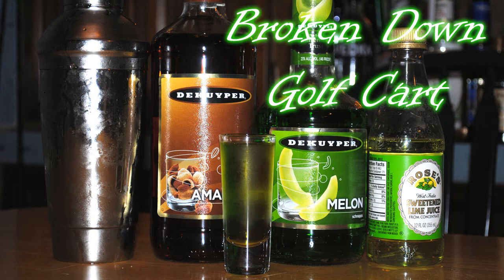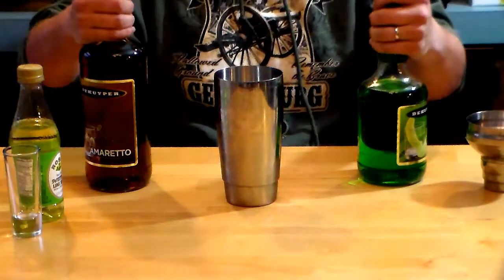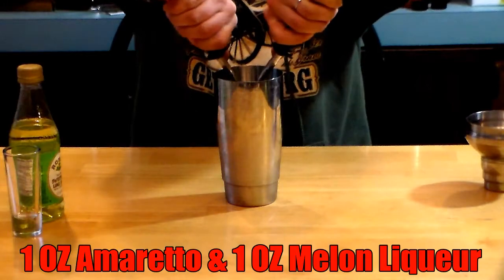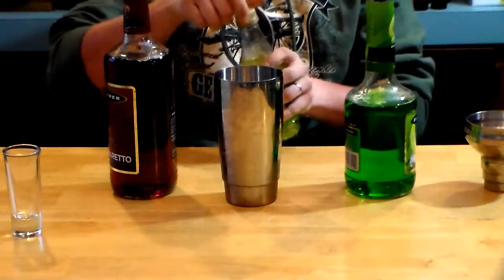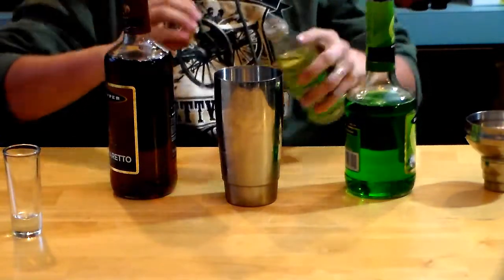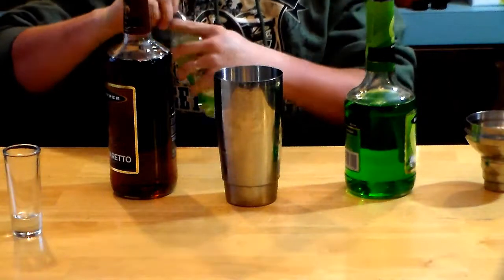Here's a really good shot called the Broken Down Golf Cart — why, I have no clue, but oh well. You want to take a shaker full of ice, fill it with one ounce of amaretto and one ounce of melon liquor, and on top of that you want to splash in just a little bit of lime juice.